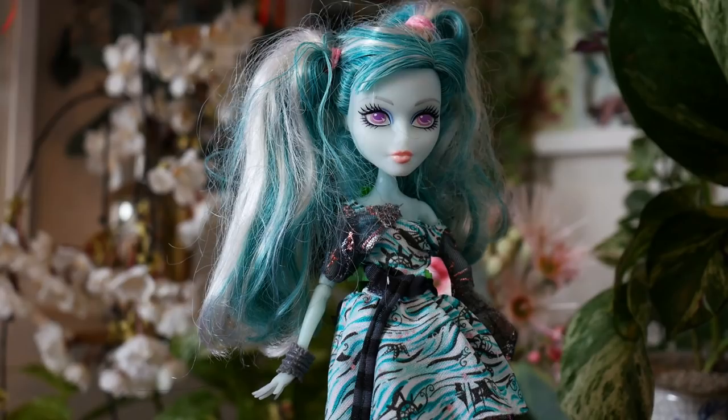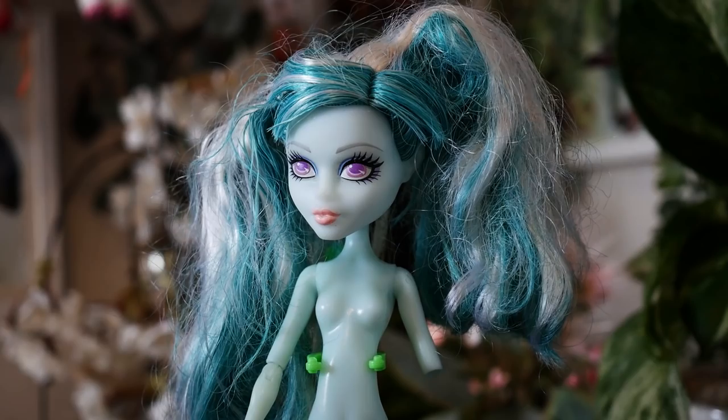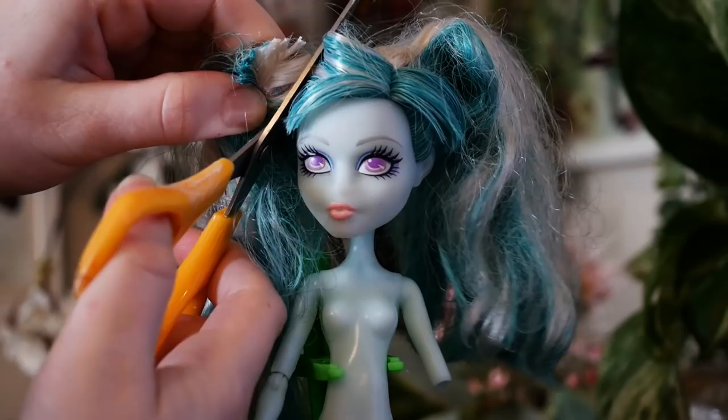To start off the Halloween custom, I'll be stripping a Vandala Doubloons doll from the Monster High range and use it as my base. I chose this doll as I loved the mint colour of her skin. This doll is quite unique as it comes with a wooden styled leg. Unfortunately, during the stripping process, the neck peg actually snapped off, which means that the head won't be able to be reattached until this is mended.